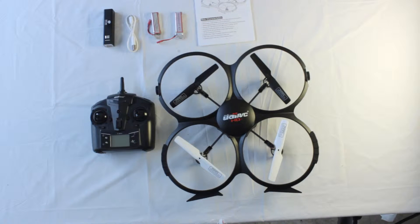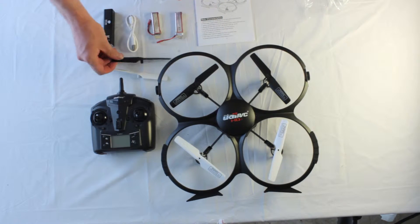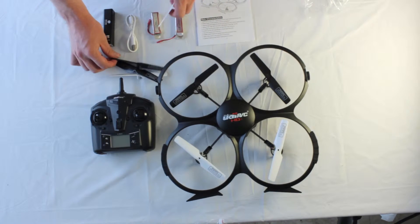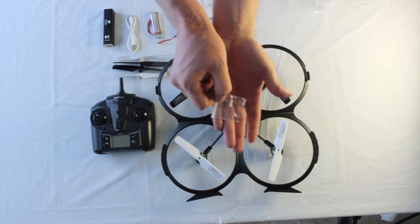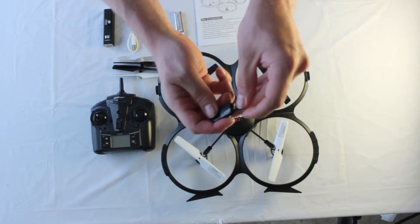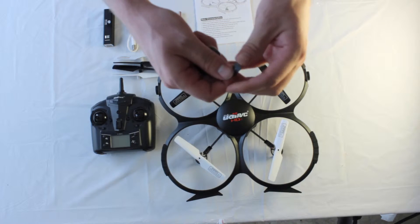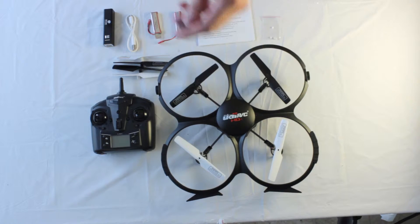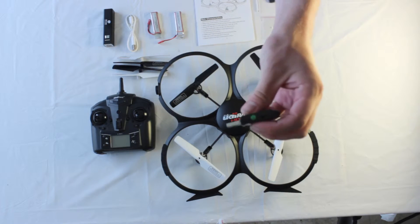Let's go ahead and take a look in our bag of goodies. It comes with extra propellers, just in case you take an unfortunate fall. Here is the USB dongle for your micro SD card and your extra capacity 4 gigabyte SD card. And here is a screwdriver for repairs, and finally the USB battery charger.